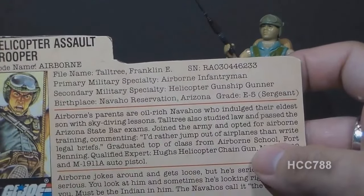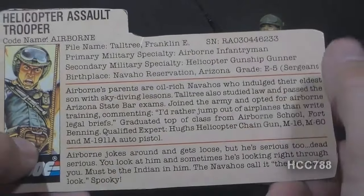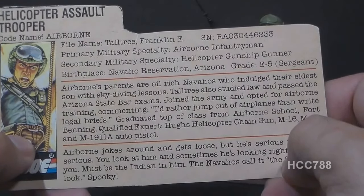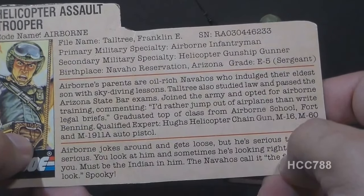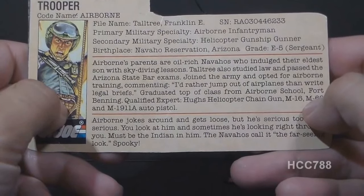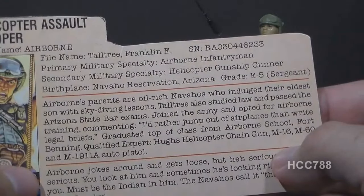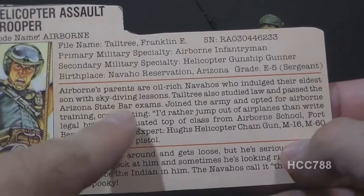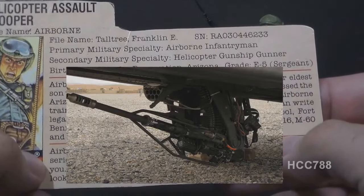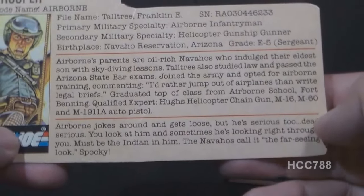The Navajo reservation covers portions of Arizona, Utah, and New Mexico — mostly the northeast corner of Arizona. The file card states: Airborne's parents are oil-rich Navajos who indulged their eldest son with skydiving lessons. Taltree also studied law and passed the Arizona state bar exams, joined the Army and opted for Airborne training, commenting, 'I'd rather jump out of airplanes than write legal briefs.' Graduated top of class from Airborne School, Fort Benning — where the U.S. Army conducts the basic Airborne course. Qualified expert: helicopter chaingun, M16, M60, M1911A auto pistol.